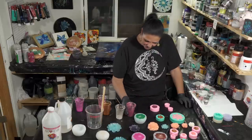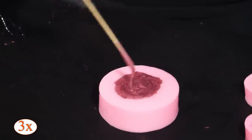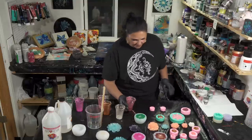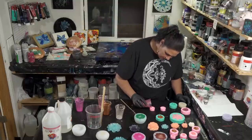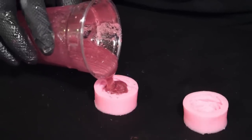That looks pretty good. I'm so impressed with these pigments — these Piggy Pigments. They're beautiful and amazing. That one's good. Now we have enough for these two little ones. Let's do a couple more of these if we have some extra — these little ones take very, very little resin.